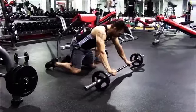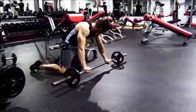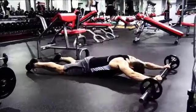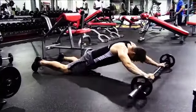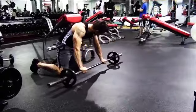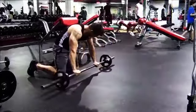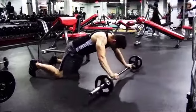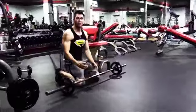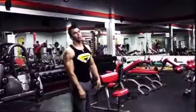Now you're going to keep your core tight, and you're going to roll out. Those are a little bit more difficult. So those are my barbell rollouts for the six-pack in six minutes.